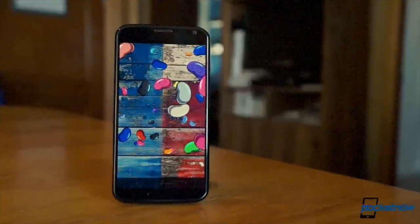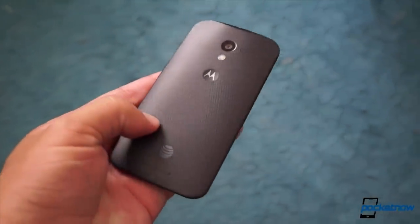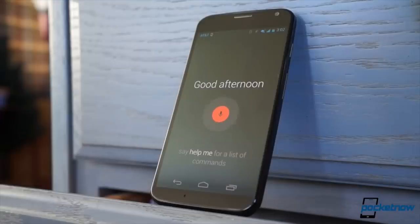Back in 2013, the original Moto X was a breath of fresh air to a smartphone community already growing fatigued of phablet disease. It was a smaller, humbler phone that focused on usability, not braggability — a smartphone to restore sanity.